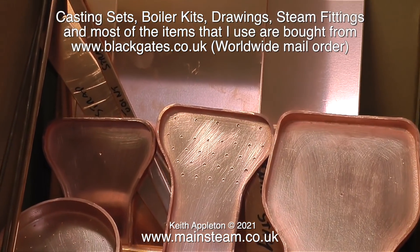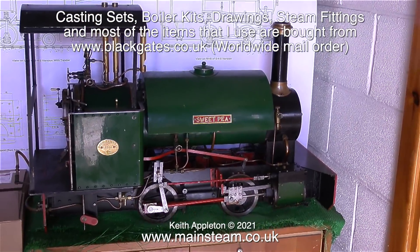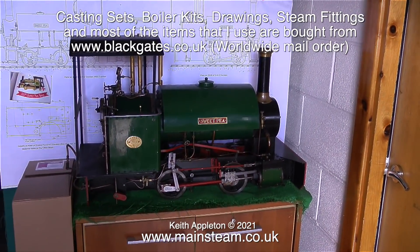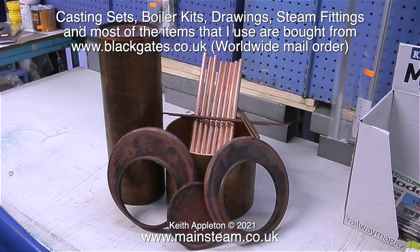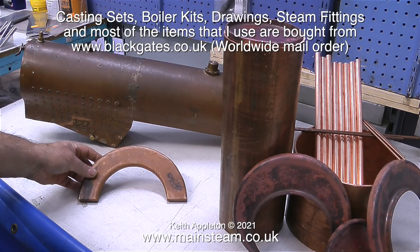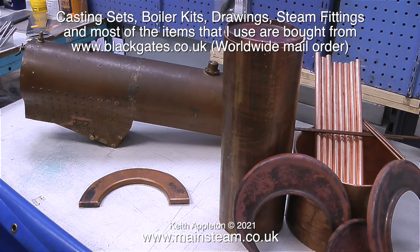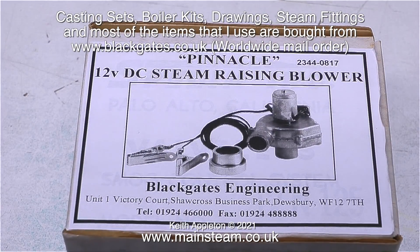This is a boiler kit for a Speedy 5-inch gauge locomotive. I'm not going to dwell on boilers because I've never built one. I've built one of these though — this is a Sweet Pea locomotive. It was a few years ago; I stretched it to 7 and a quarter inch gauge and it was very easy to build and ran well. I didn't build the boiler, but here's a boiler kit for you to look at. From Black Gates Engineering you can also buy pre-flanged front and rear parts for water tanks.